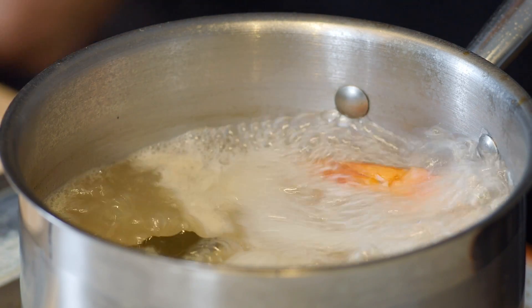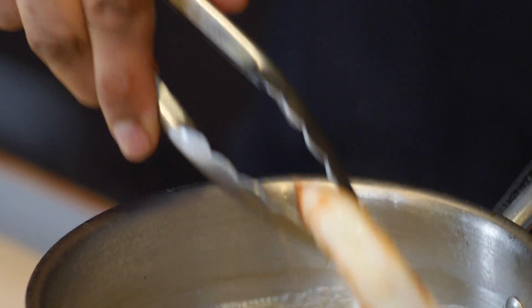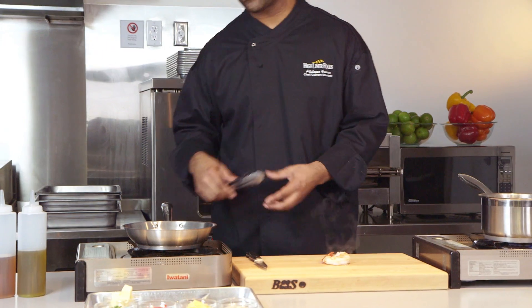Alright, let's check to see if our shrimp is done now. Yeah, that's looking good. All I want to do right here is just butterfly it open so it can stand up nicely on that steak.